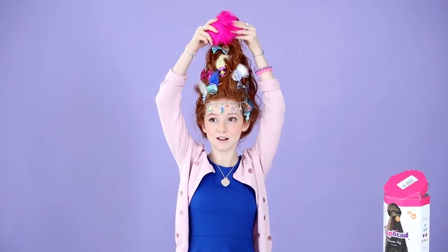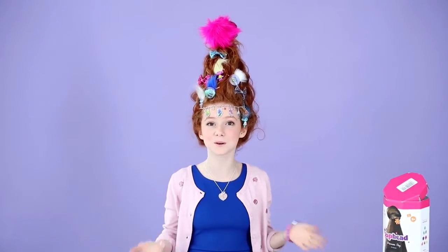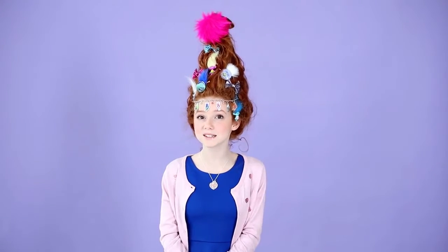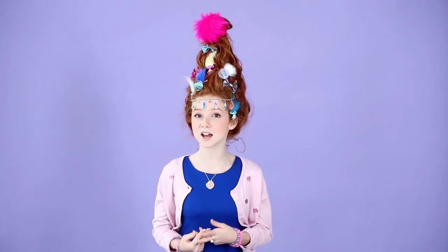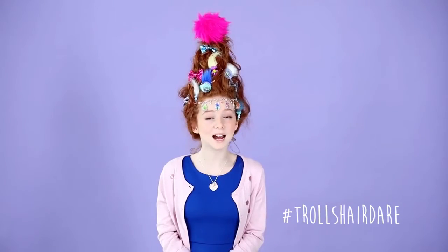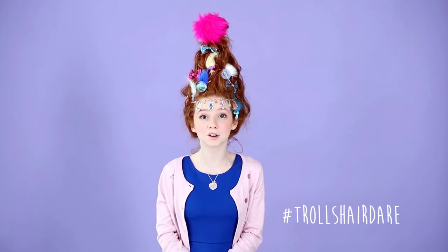My hair is finished, and I love this troll hair. I think it's amazing, and I hope you guys all enjoyed this crazy video. Show us your craziest hairstyle by posting a pic to Instagram and tagging at Claire's stories, and using the hashtag TrollsHairDare. Make sure to tag your besties in the caption and challenge them to take the TrollsHairDare challenge as well.